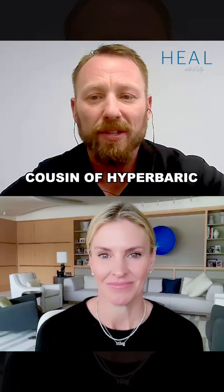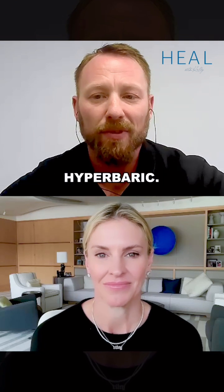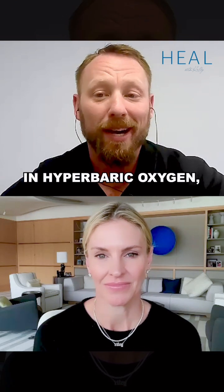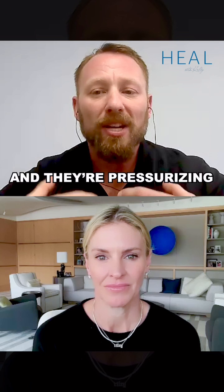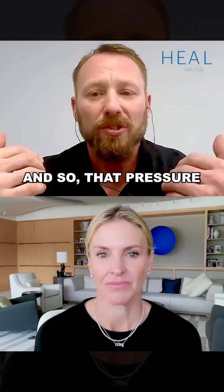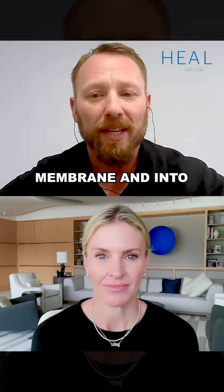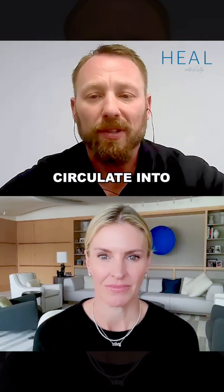EWOD is a very close cousin of hyperbaric oxygen. The easiest way to think about it is an analogy with hyperbaric. In hyperbaric oxygen, we're laying in a tube and they're pressurizing that tube and also adding near pure oxygen. That pressure forces more oxygen through our lung membrane and into our blood where it's able to circulate into our body.